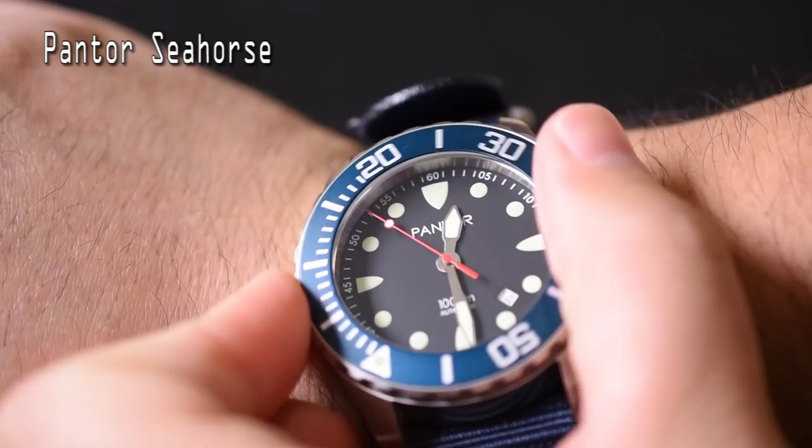One weird thing — kind of jarring, actually — is that the rotor on this Miyota movement is incredibly loud. You really feel it when it's rotating on the wrist; your wrist will actually start moving a bit because of the weight of that rotor. It's not something I've experienced with a lot of automatic watches. That's the first negative about this watch, and it's something I wouldn't have noticed unless I had worn it a bunch — which is exactly why I like doing these two-part reviews.